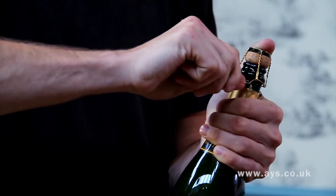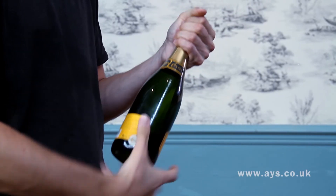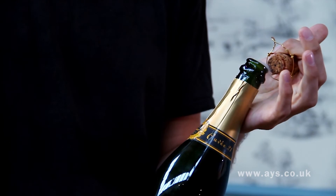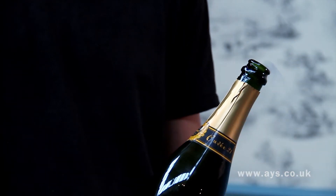Undo the cage and hold on to both the cork and the cage for grip. Slowly twist the bottle towards yourself keeping a steady pace. Pop the cork at an angle to avoid a loud noise.